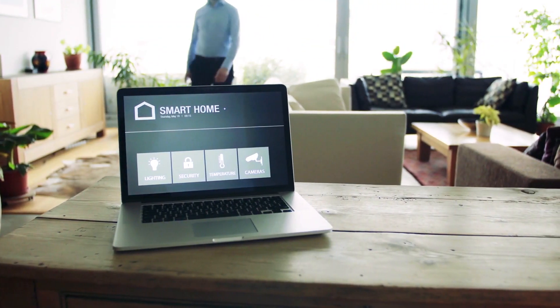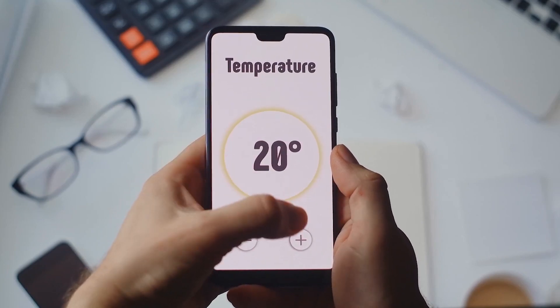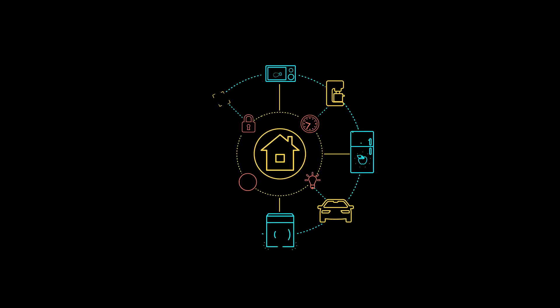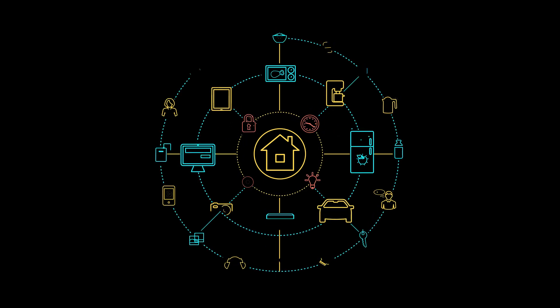IoT is everywhere. Look around you — it's literally everywhere. In a very general sense, IoT refers to a broad range of internet-connected devices that are capable of communicating with other devices and networks.